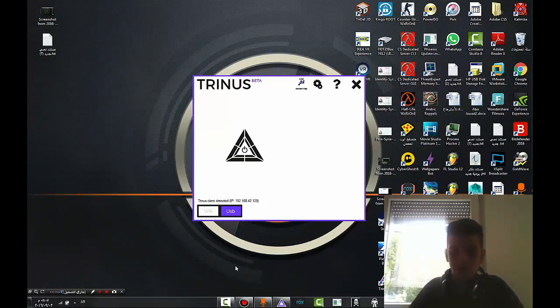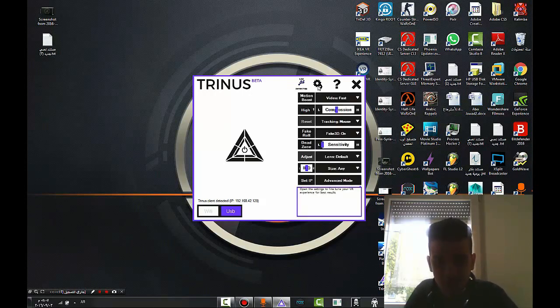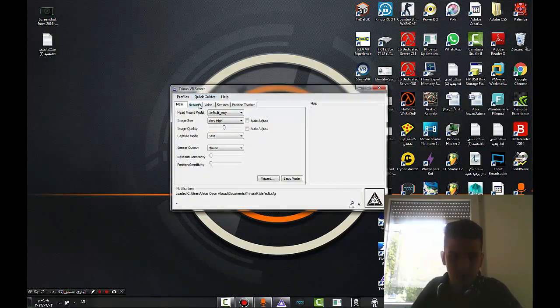Hello, hello everyone. Now I want to — okay. This program from PC, from your PC — click here. Yes, and this setting: video, first here is setting, mouse clicking, 3D box on. Okay. And size — any size. This is the setting. And now: advanced mode. And this is it — very good.